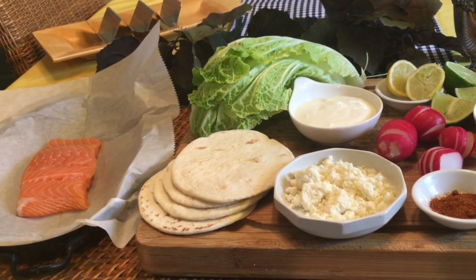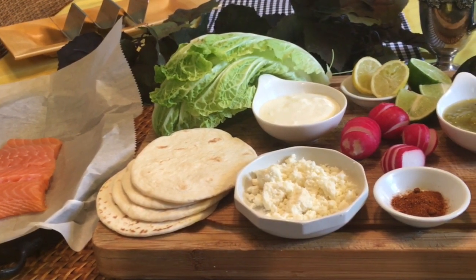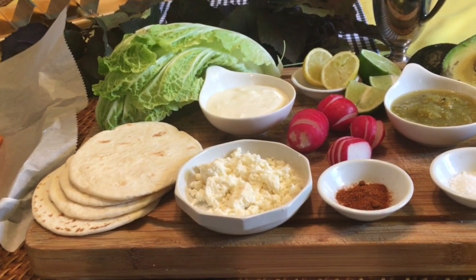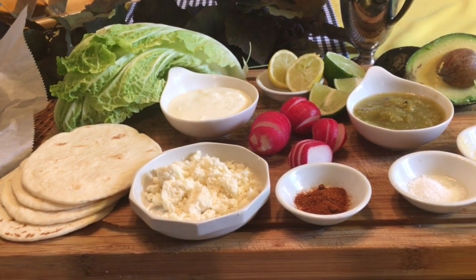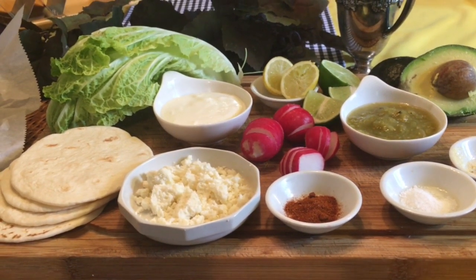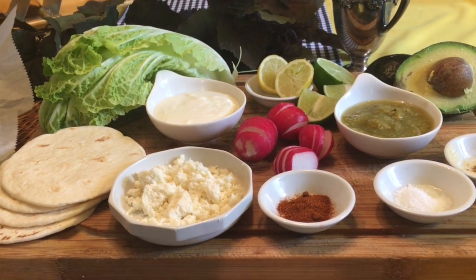you'll start with a piece of fresh salmon. You'll also need some ingredients to create a dry rub. You'll need some chopped cabbage, perhaps some radishes, some fresh limes, maybe some avocado slices. You'll definitely want some queso blanco, Mexican cheese, and sour cream, and maybe a salsa. And of course, you'll need some flour tortillas. I'm using small flour tortillas that are called street tacos.